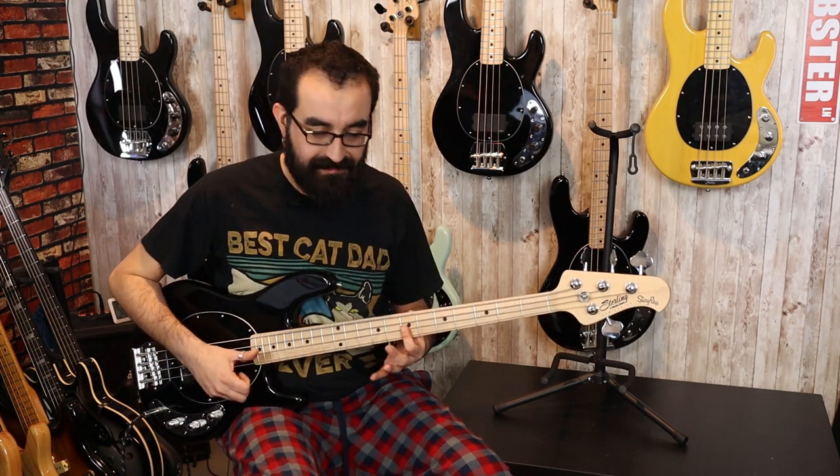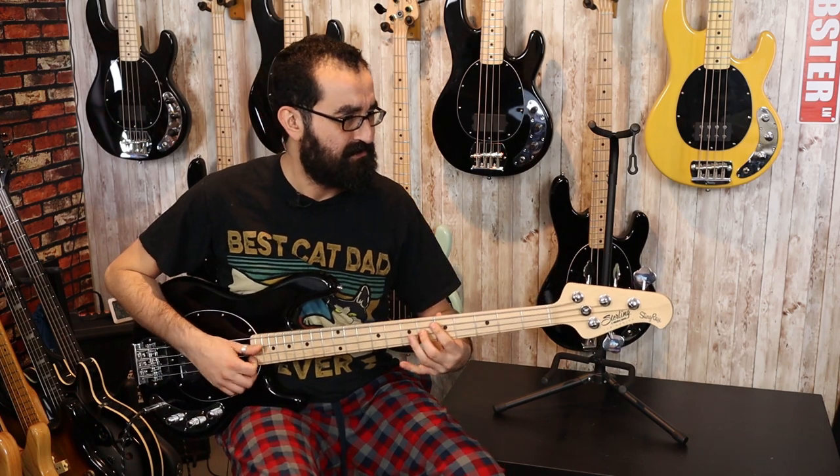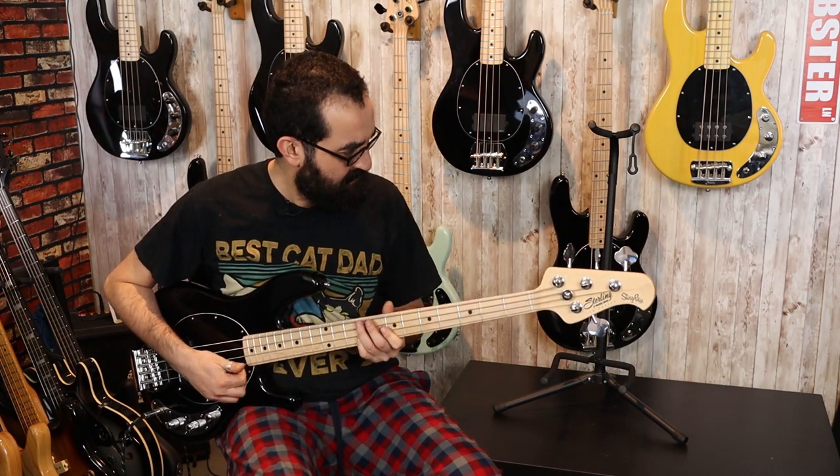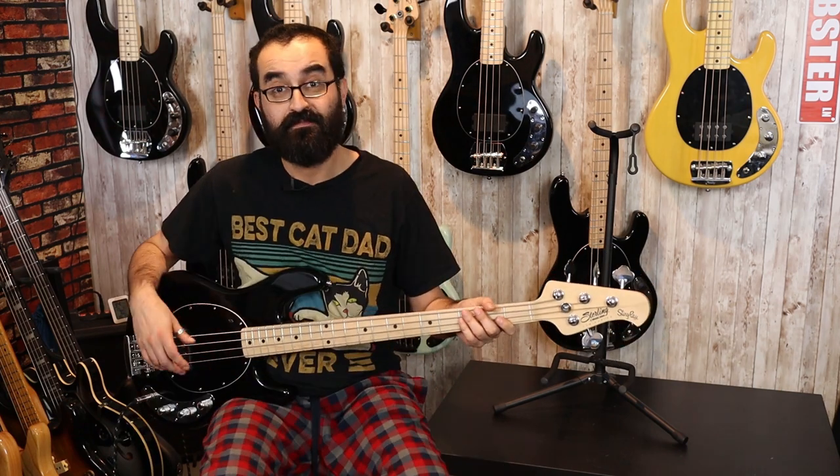I don't know what to think about this. Now I know you guys are wondering how this sounds for slap. Not bad. And finally, let's see what this sounds like with some drums behind it.